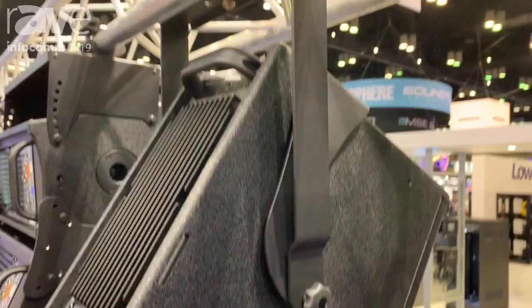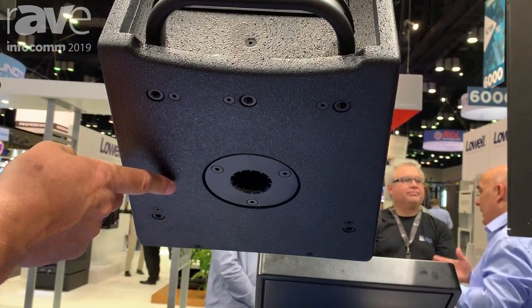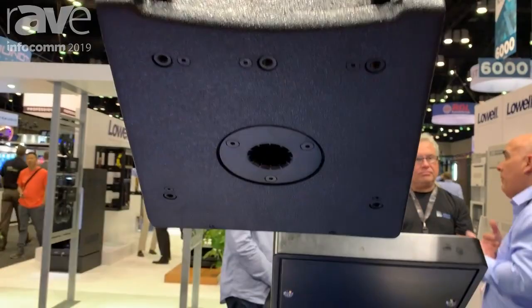We have a yoke mount so you could hang off of a truss, and we'll also show it where you can utilize it as a pull mount as well. We do have a pull mount configuration for the X40 and it's a threaded M20 inside of that receptacle. When we get over to the pull mounts we'll show how stable that is.